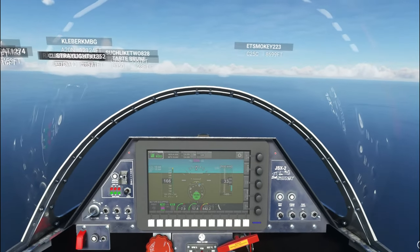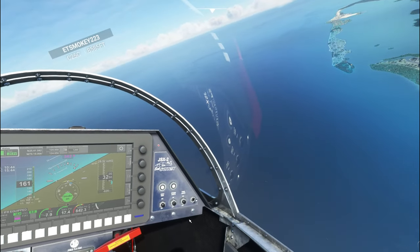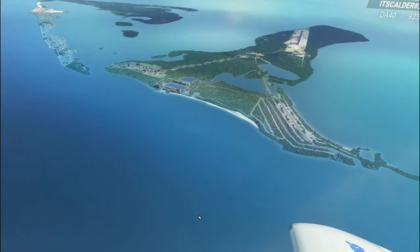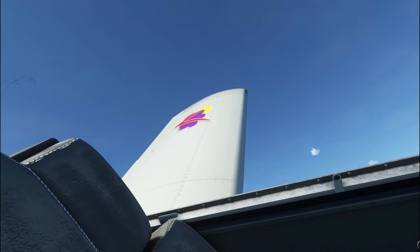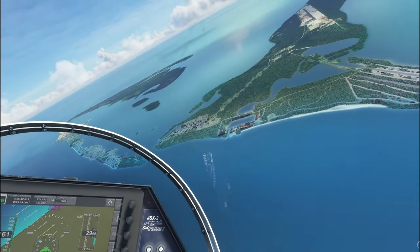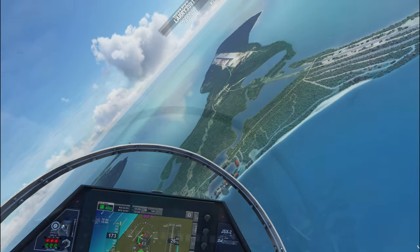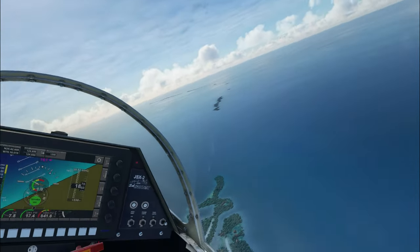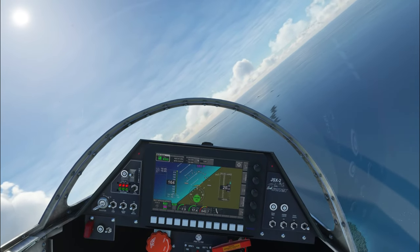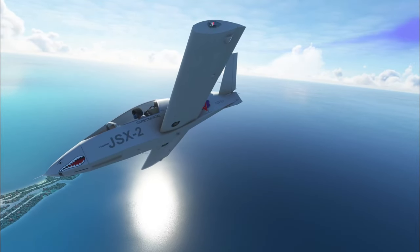Okay, that's enough playing around — I think you get the point of this little aircraft. It is so fun and has such an awesome view perspective. All the way around the canopy, it's like flying a fighter jet but you can use it for VFR — it is so amazing. I think you will really enjoy this if you happen to pick it up. If you have any questions, post those down below, and let's see if we can take this in for a landing.